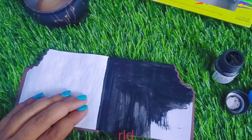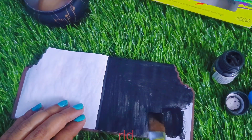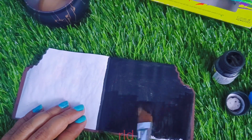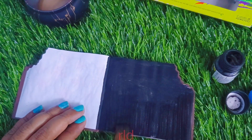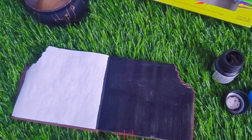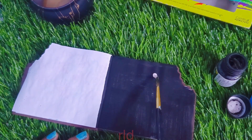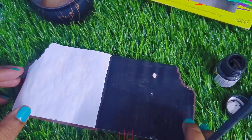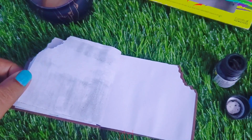I will use acrylic paint on this paper. If this paper has leakage or painting leakage, I will note it. I already know I can use this with watercolors and paintings. I will use this as a notepad and as a painting artist. I will try this as a painting artist too.